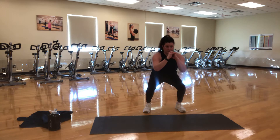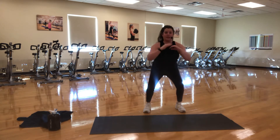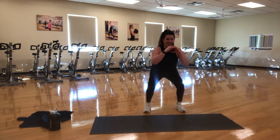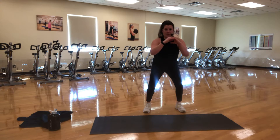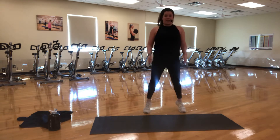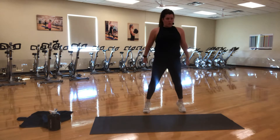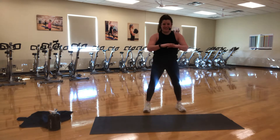Coming down just as low as you feel comfortable. Make sure those heels stay grounded. Keep that lifted chest open, shoulders back. We're going to fight that resistance on the way down — nice and controlled. We're going to keep that pace down slow — one, two, three, and up onto the toes for a calf raise. So give me that big calf raise to the top if you can.